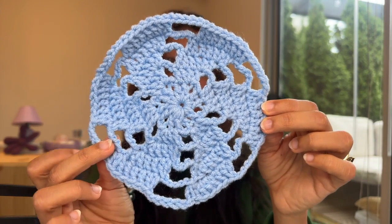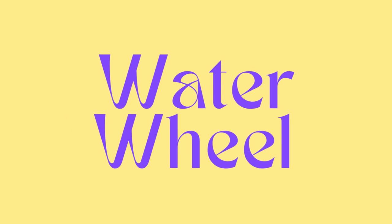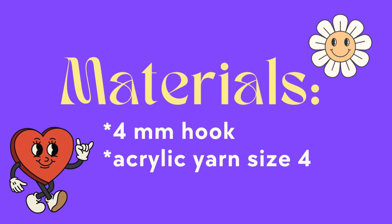This is a really cool circular motif that looks like water waves. In this video I'm going to teach you how to do the water wheel motif. I'm going to be using a 4mm hook and some acrylic yarn size 4.